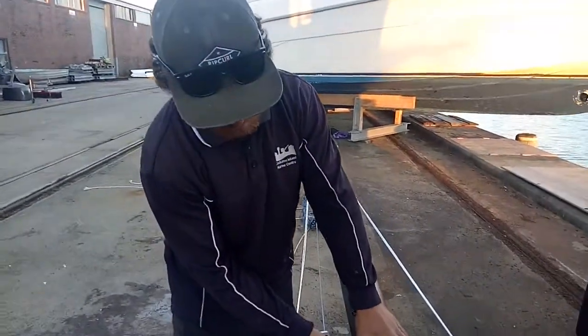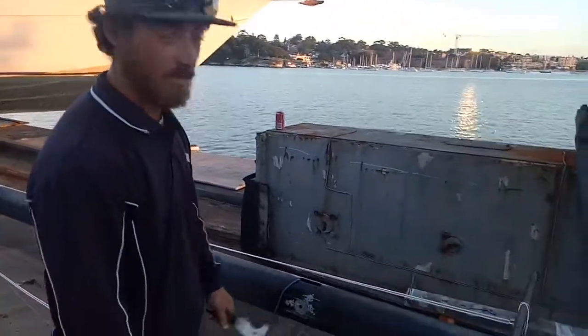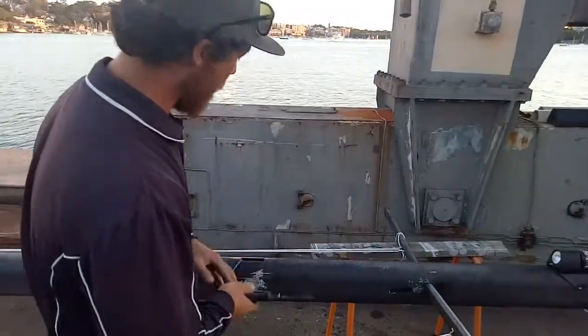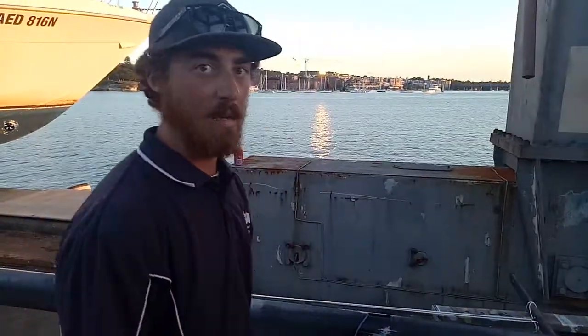Going to get rid of the old nav lights. They're basically obsolete these days — I don't think you can buy them anymore, and I don't actually think they're legal. So we've had to run extra cable up, which is a pain.